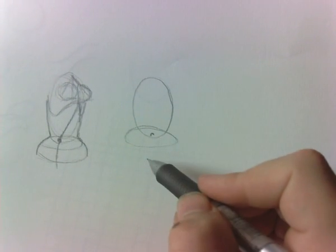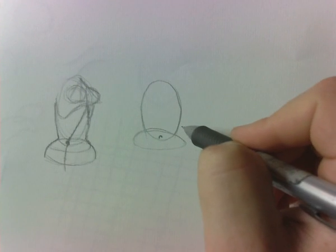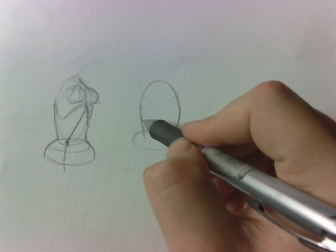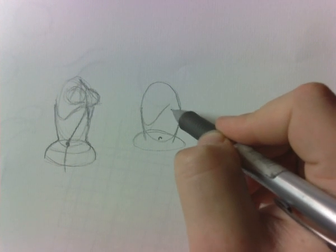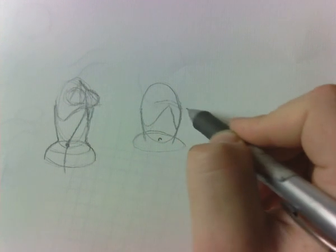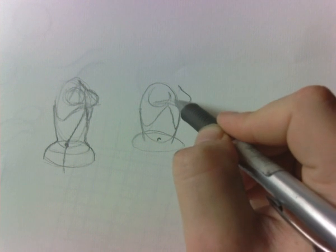Then you want to imagine where the ribcage is going to be and how they're twisting. What's important is where this comes into the body — I'm going to do the ribcage much lower, because the ribcage would actually come pretty close to the belly button. Up here, since she's really going to be turned away from us, her breasts are going to be somewhere around there. Remember, the breasts lay on the ribcage, so you want to show that.